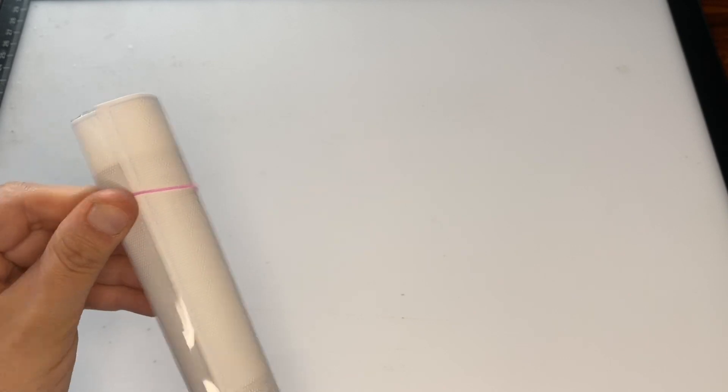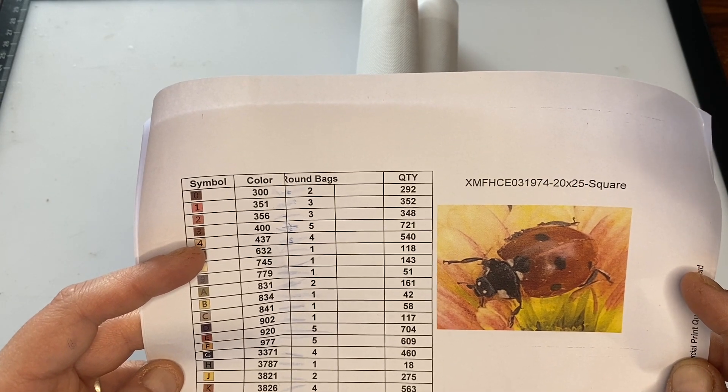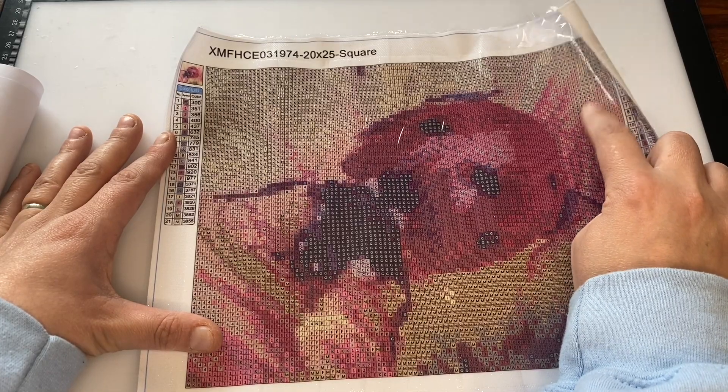So this feels like it's going to be poured glue. This looks very familiar. I am going to get the other one I had from a different company and see if they're the same, because this looks like it is exactly the same. I just need to get on my chair and pull it down.